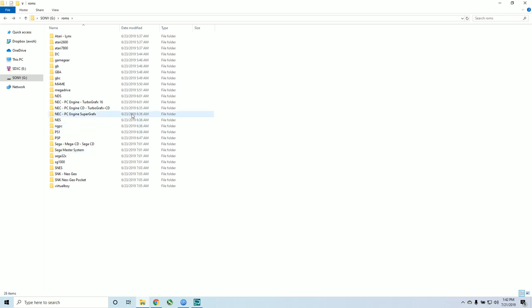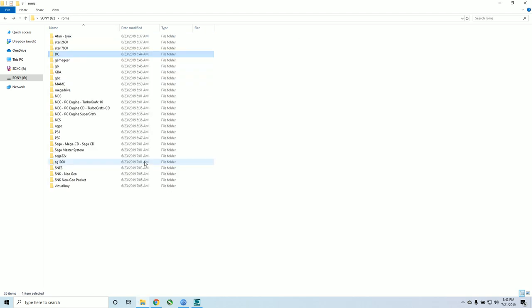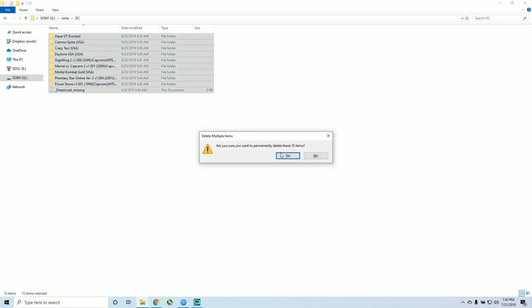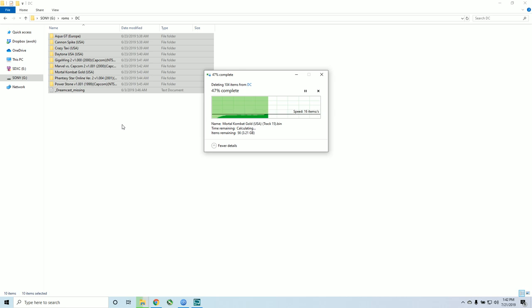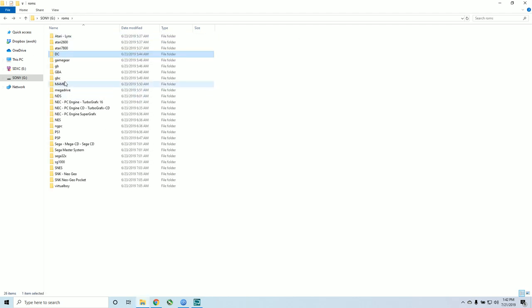Something great about this build is the ROMs folder — that is where all your games are stored. For example, if you don't like the performance of Dreamcast, there's about 10 gigs there. You can easily delete those games, or if you want to add additional games, you can drag and drop them into the file system. You can add more Nintendo DS games, Game Boy Color games, or whatever system. It's a great base image to build on and do it to your liking.